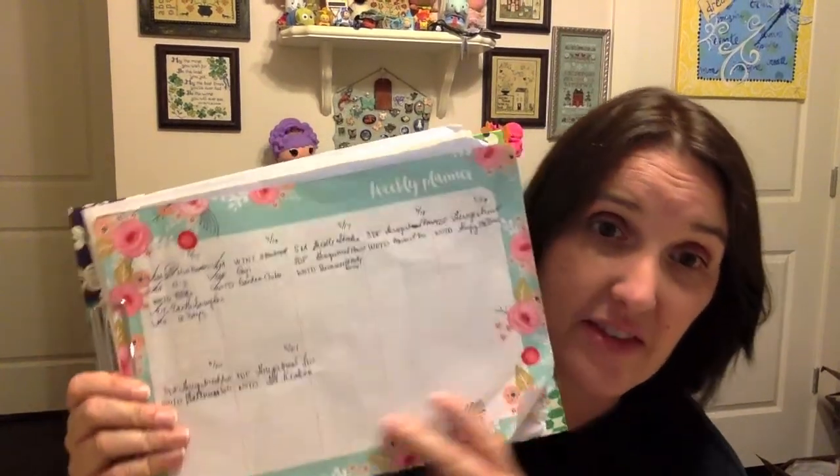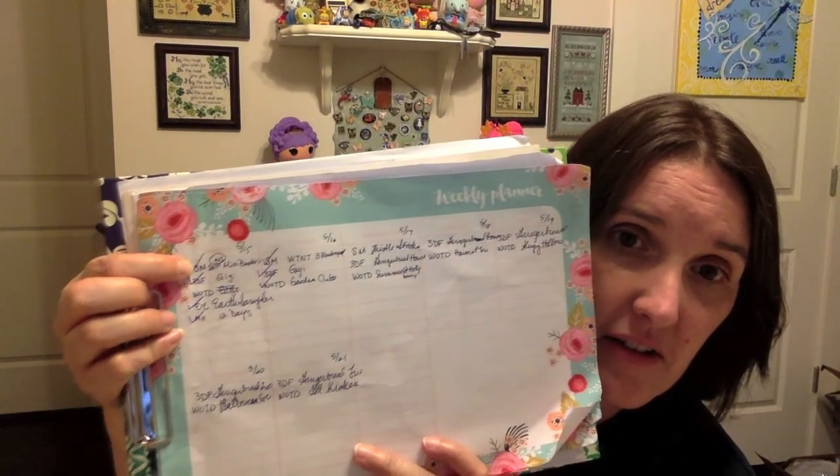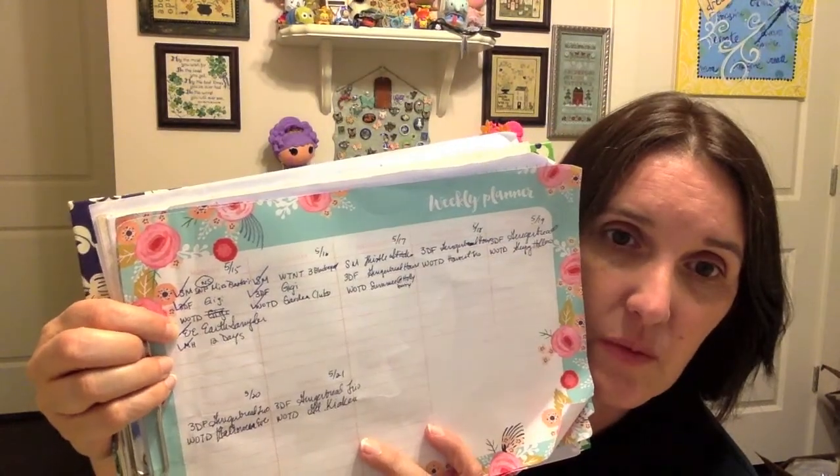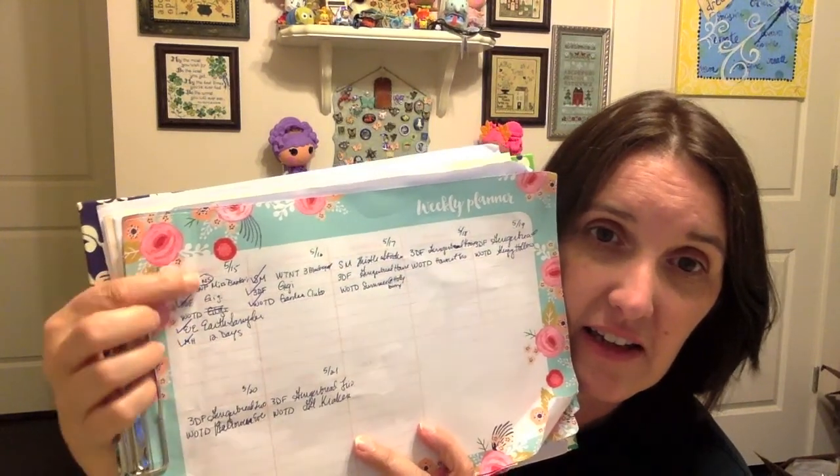That was my Stitch Mania — it was fun, but honestly I was ready for it to end because I was also trying to do the Mill Hill stitch-along, a WIP of the day, and a three-day focus. Some days I was stitching on four different things. This is how I do my rotation — I make my list using a weekly planner pad from Tuesday Morning, three bucks. There's the Stitch Mania, three-day focus, WIP of the day, an Emerald stitch-along day on Monday, and the Mill Hill stitch-along.